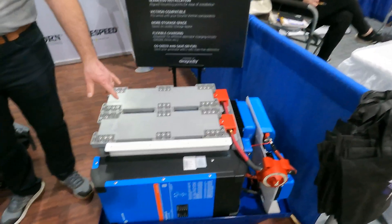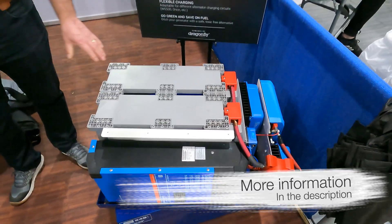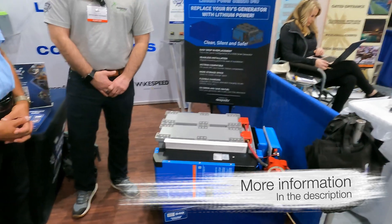With this system we've got two of our 12-volt Game Changer batteries. These are 270 amp-hour batteries, so it's going to give you 540 amp-hours at a 12-volt native voltage.